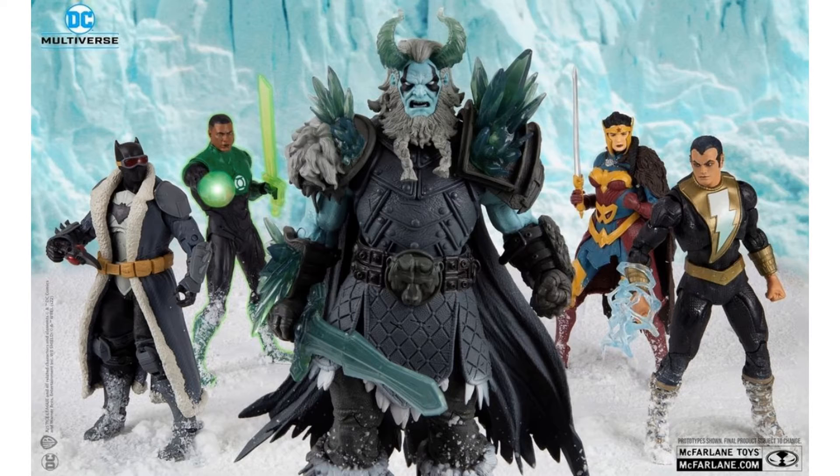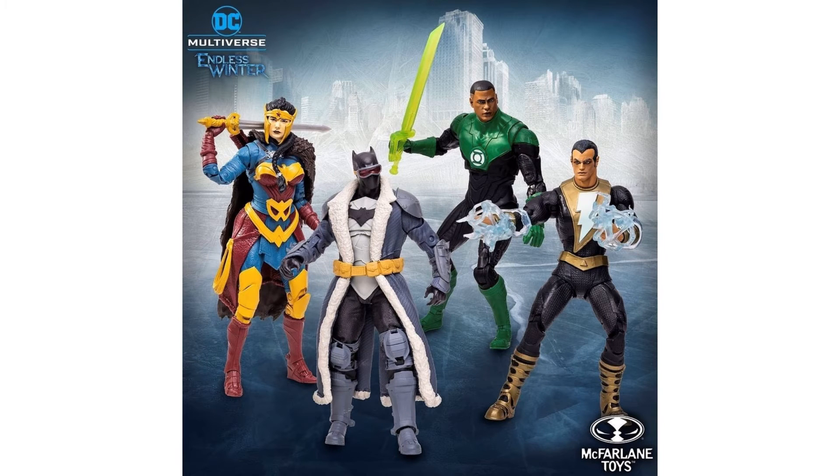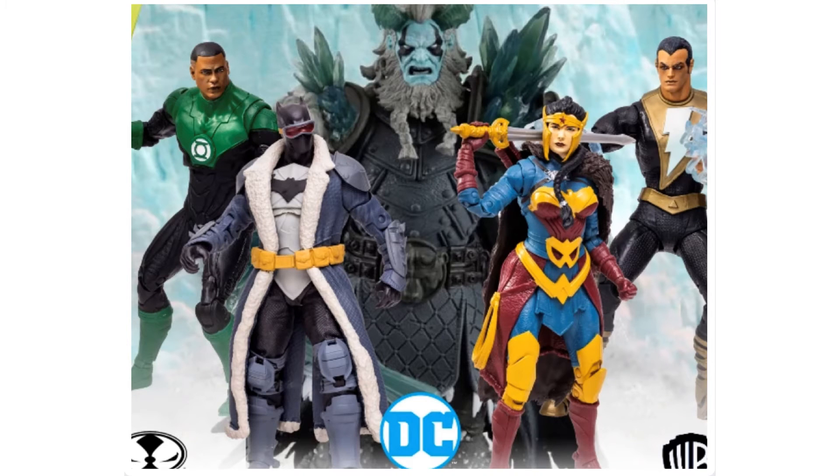Here we are with another McFarlane Toys DC Multiverse Build-A-Figure wave — this time we got the Frost King from Endless Winter. It takes four figures to build this Build-A-Figure, which is pretty awesome — only four $20-$24 figures to build a massive Build-A-Figure. With your Jon Stewart Green Lantern, your Batman, your Wonder Woman, and your Black Adam. You can get these pre-ordered at stores like Big Bad Toy Store — link in the description.